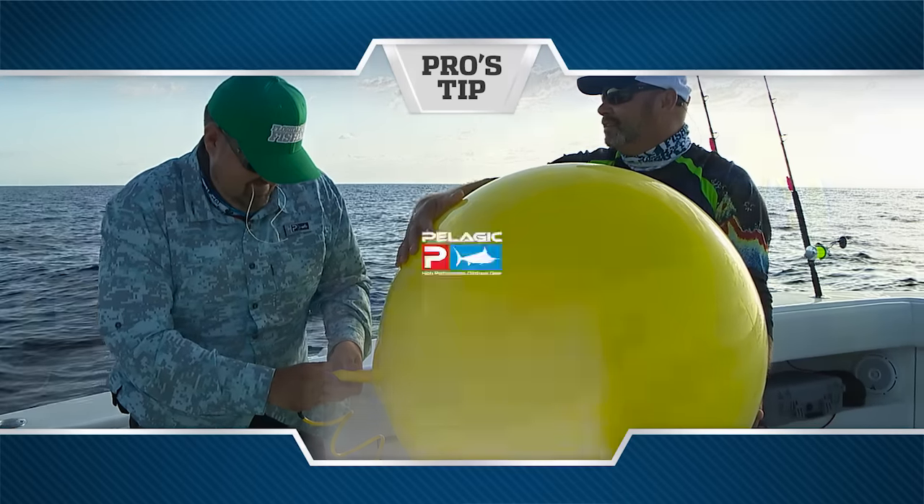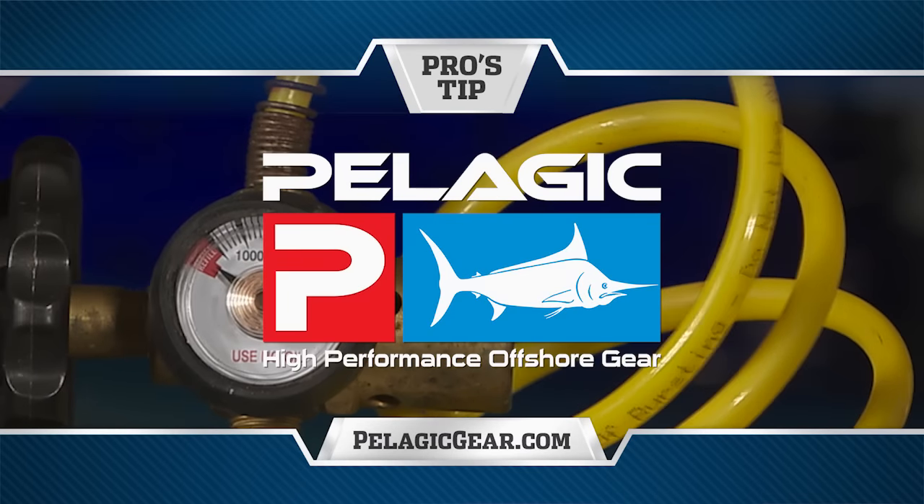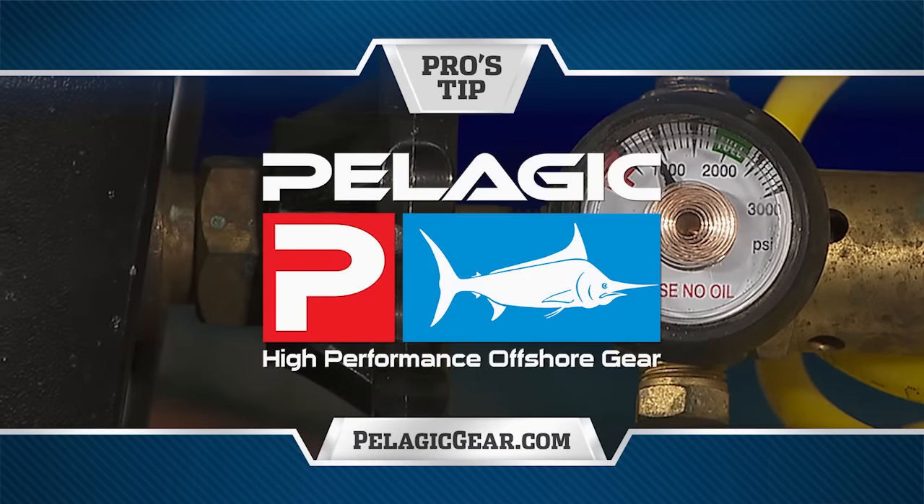Pro's Tip, presented by Pelagic Gear, official apparel provider of Florida Sportfishing TV. This episode's Pro's Tip: let's talk about helium tank systems.